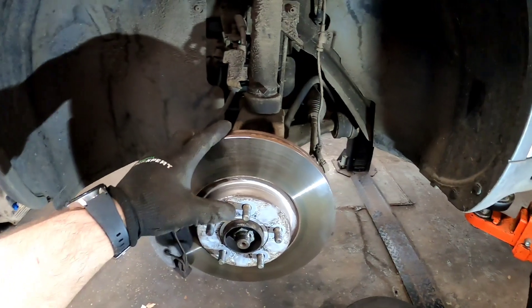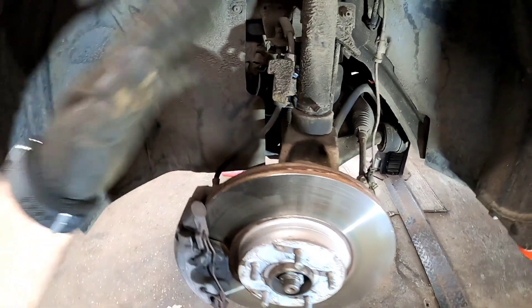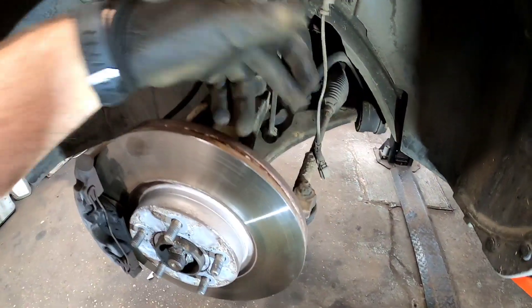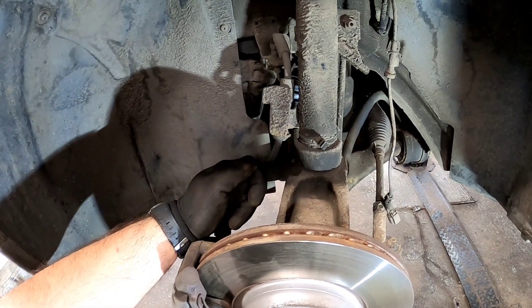Now we've got the wheel off. This wheel bearing is a little bit of an old-school pressing bearing, so we need to remove the steering knuckle. We need to get the brake caliper carrier, the disc off, the track rod end, the anti-roll bar link, and then we can remove this pinch bolt out of the steering knuckle.